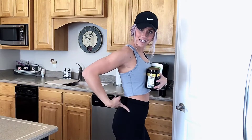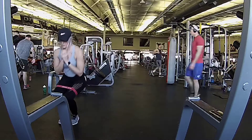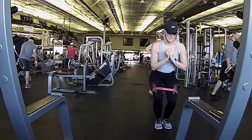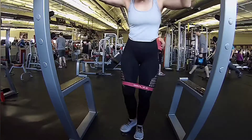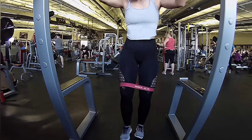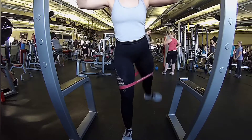Today is leg day. First things first, we're going to warm up doing back and forth mini squat resistant bands — we're going to do 10 of them, three times through. Then we're going to move on to resistant band kickbacks — you're going to do 10 of those, three times through on each leg.